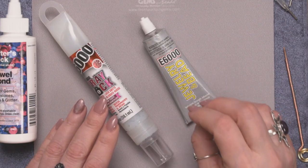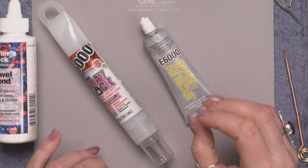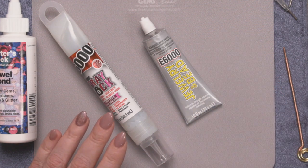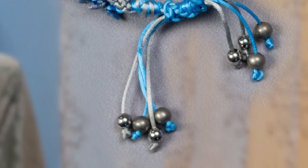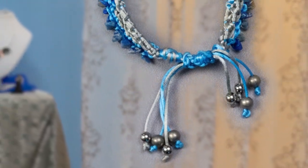With the E6000 Jewelry and Bead, this has a really nice thick viscous consistency — it's stickier and will stay right where you put it. It does dry clear, but it dries hard, whereas the E6000 Freylock dries flexible.